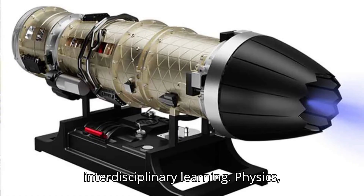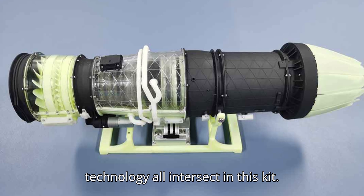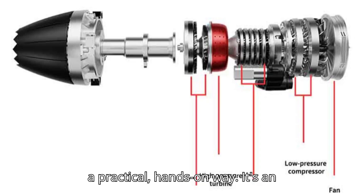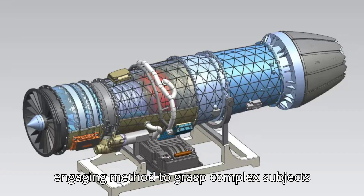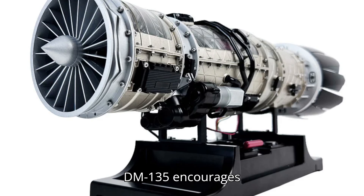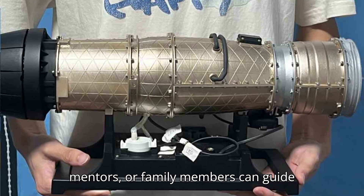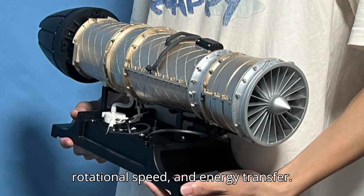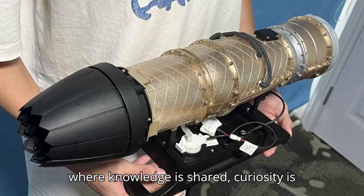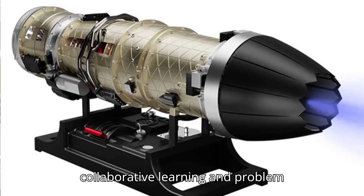This stage also highlights interdisciplinary learning. Physics, mathematics, engineering design, and technology all intersect in this kit. As you assemble and operate the engine, you're actively applying STEM concepts in a practical, hands-on way — making learning both effective and enjoyable. The DM-135 encourages collaboration and mentorship. Teachers, mentors, or family members can guide discussions about airflow dynamics, rotational speed, and energy transfer. This creates an interactive environment where knowledge is shared, curiosity is sparked, and teamwork enhances the experience.